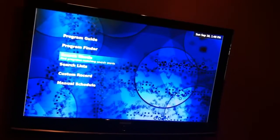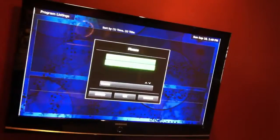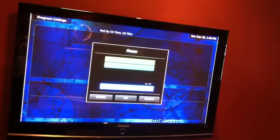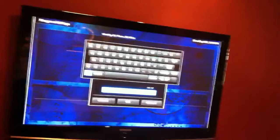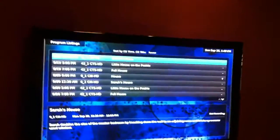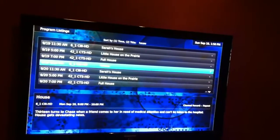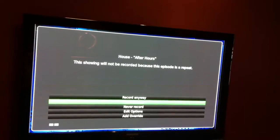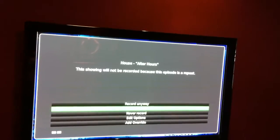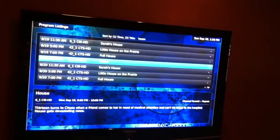Or you can search by different things — search words, titles. There's a previous search I did: 'house'. Or you can type something new in, and it pulls up a keyboard so you can go through and type it in. If you pick 'house,' it'll show you all the shows with 'house' in the title. You can hit Enter on those and say record. It says this show will not be recorded because it's a repeat — so it knows if there are repeats and won't record them.